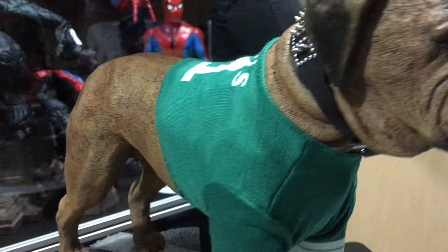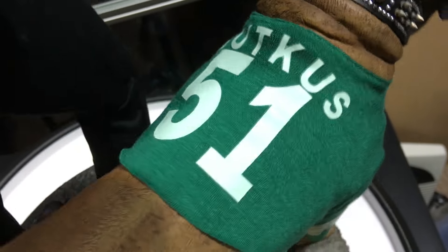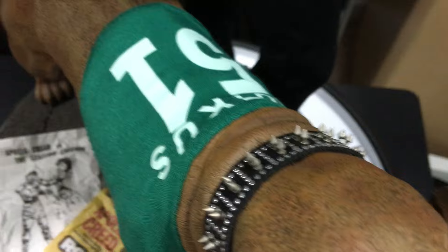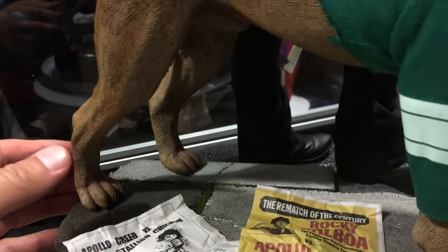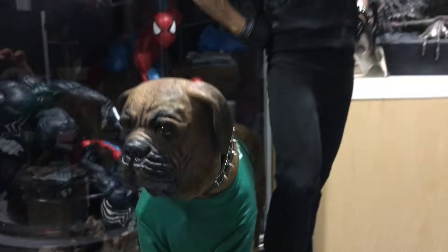Even the dog has some cool mixed media on him. We see Butkus with number 51 and the Eagles jersey on, and he's got the spiked collar. The detail in the sculpt of the dog alone, the paint job - it is amazing. The fur looks awesome, the face - they did such a great job. The dog is not magnetized so you just have to stand him with all four legs on the concrete base.